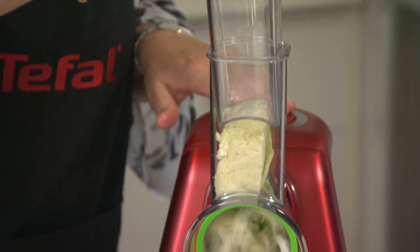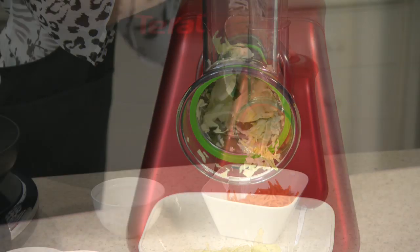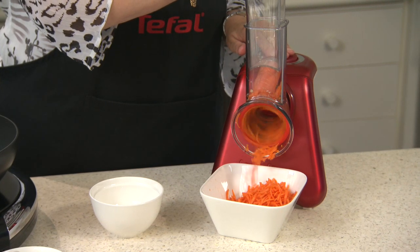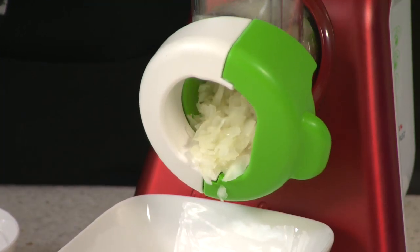To show you how easy it is to prepare a delicious meal at home, today I'm going to make Nasi Goreng. First of all, I slice the cabbage with the green slicing cone. I then grate the carrot with the red cone. Lastly, I dice the onion with the green cone.